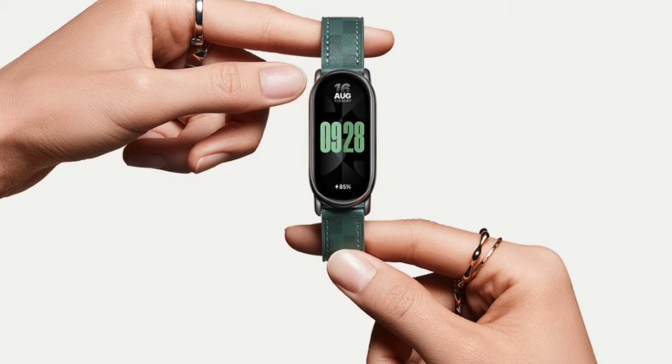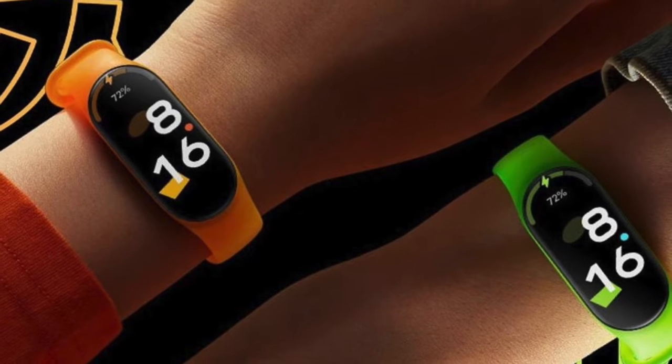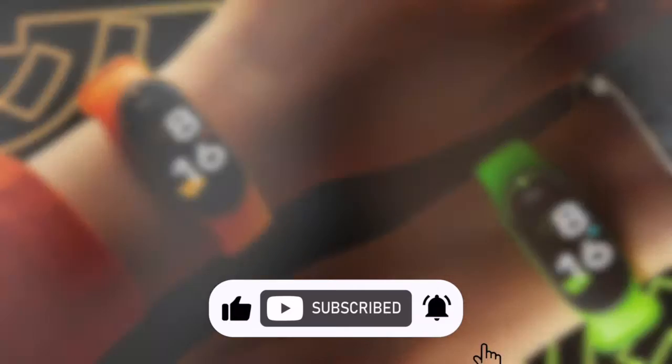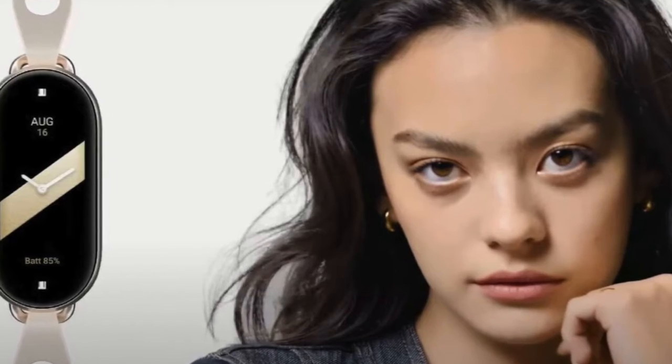What it lacks in advanced features, the Mi Band 8 makes up for in battery life. It boasts an impressive 16 days of typical usage. With the always-on display feature enabled, this falls to around 6 days. The Fitbit Charge 6, due to its extensive sensor array, lasts up to 7 days under standard conditions or up to 5 hours with GPS enabled.